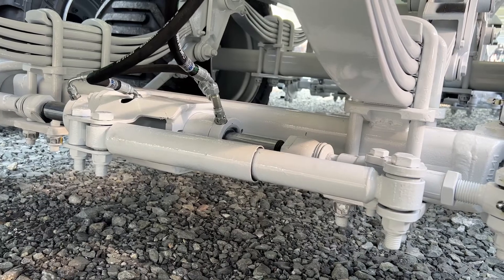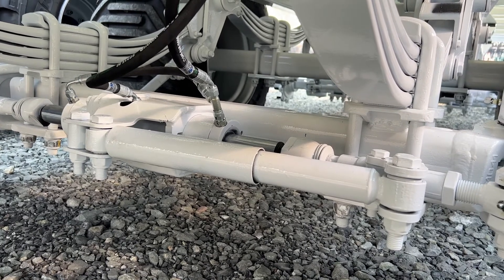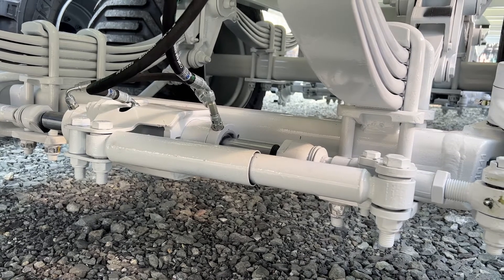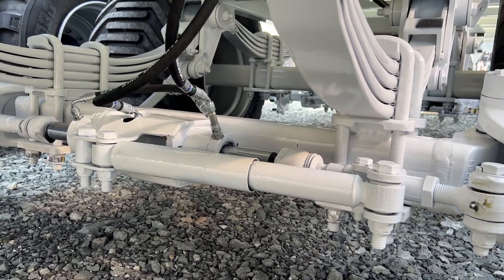Each one of the steering axles has a shock absorber on it. If that so happens to get damaged, it needs to be replaced. It will help prevent death wobble.